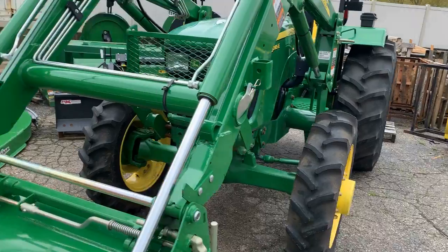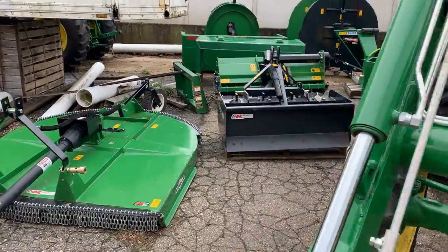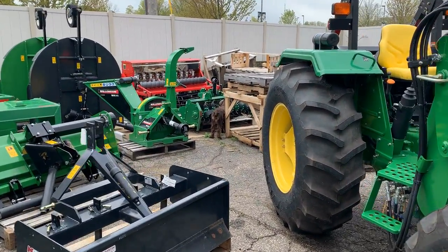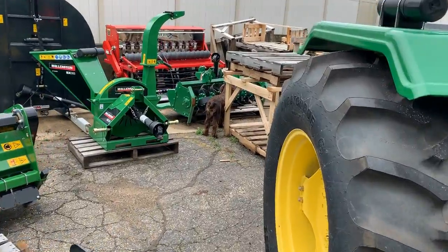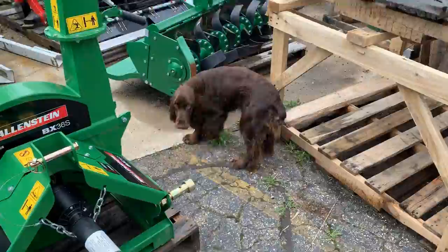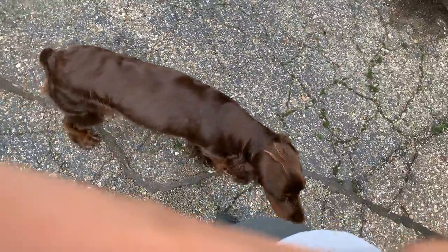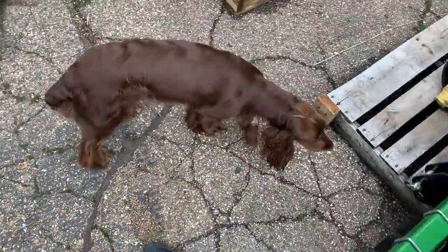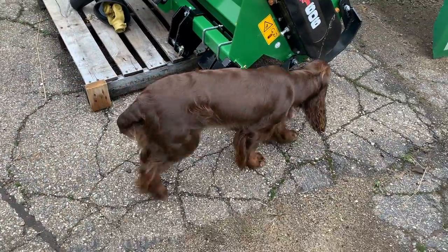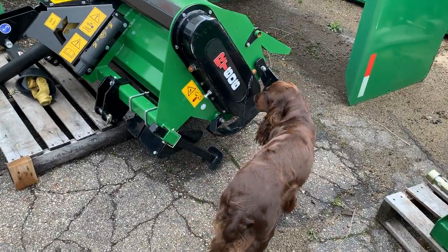Let's check in on Rosie. Oh, she's snooping around — I think she's giving up on the rabbits. Rosie, have you given up on the rabbits? What are you doing, girl? Just sniffing around, huh? That's a pretty good one.